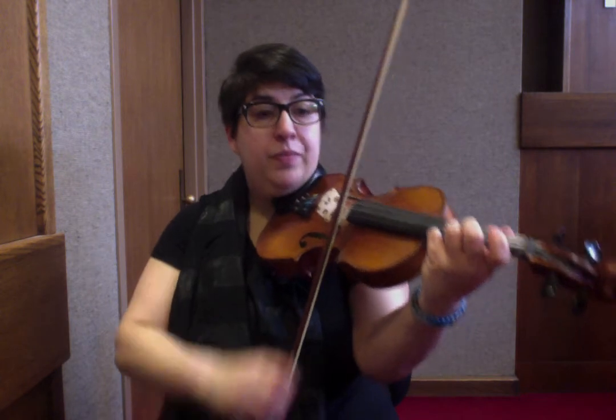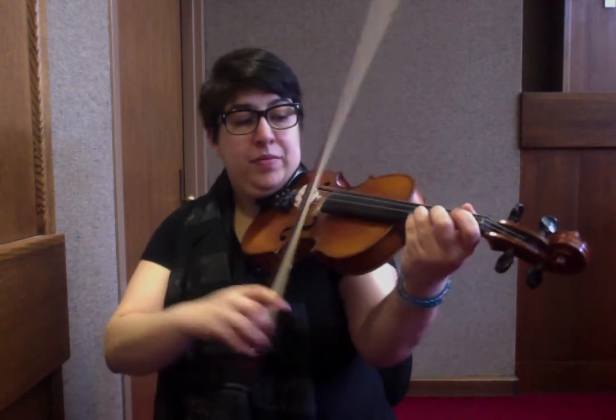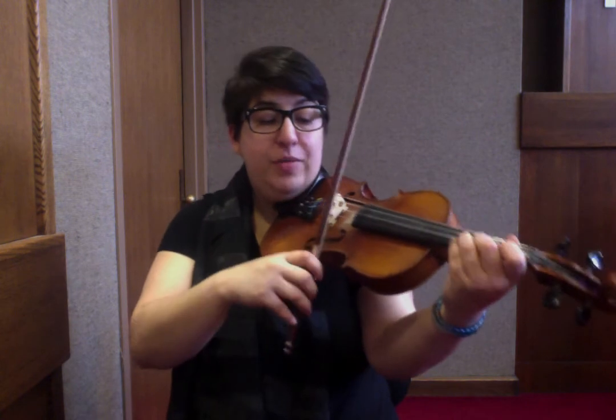And then up both. Back to the F sharp. Here's your ending: 2, 1, E, 3, 2, 3 — G, F sharp, B, D, C sharp, D.